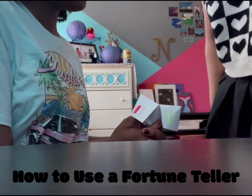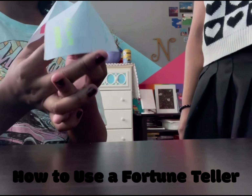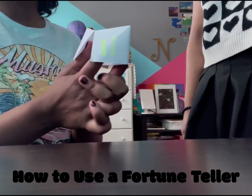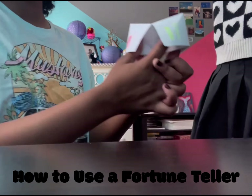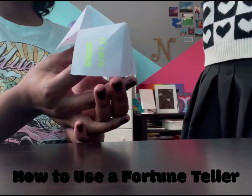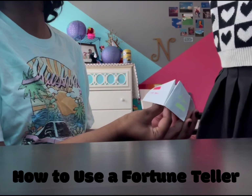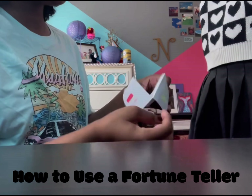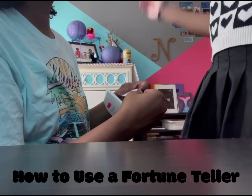One, two, three, four, five, six. Now choose a number — four. You're going to do this two times: one, two, three, four. Now Tanya has to choose a number again — seven: one, two, three, four, five, six, seven. Now choose a number and this will be her fortune — six. She'll get an infinity stone!